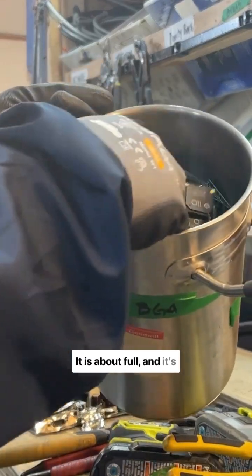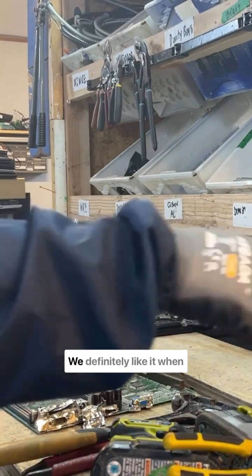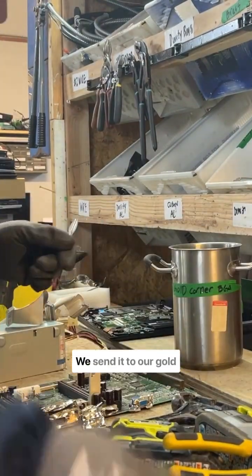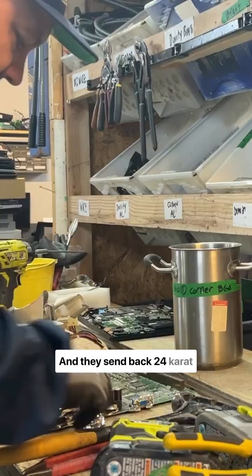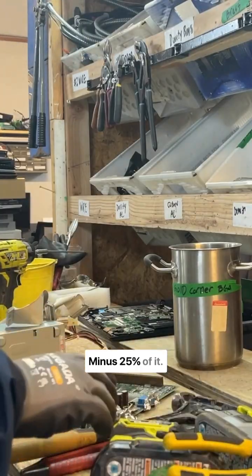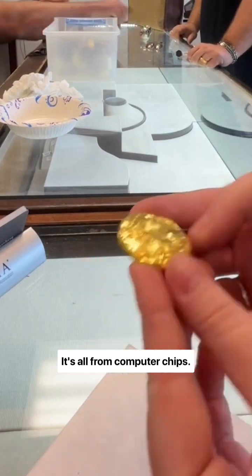Until it is about full and it's heavy — this is a good five plus pounds. We definitely like it when that fills up. You send it to our gold refiner and they send back 24 karat gold, minus 25 percent of it. Feel how heavy that is — it's all from computer chips.